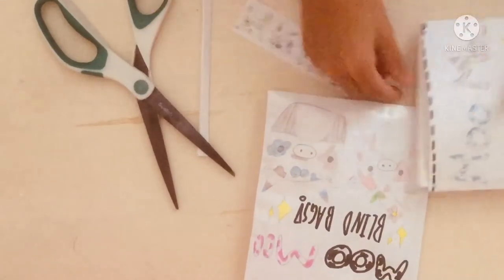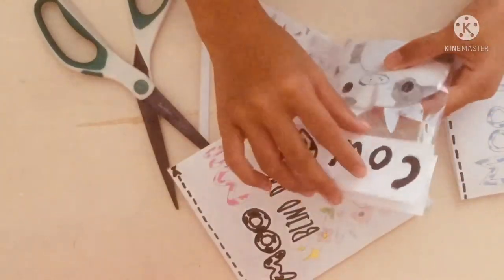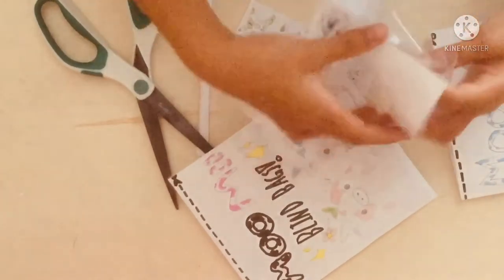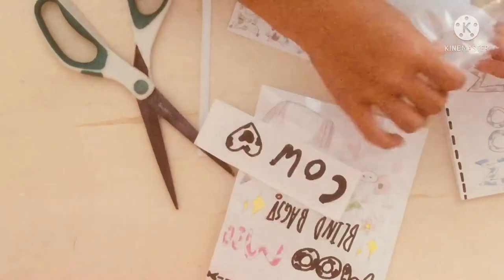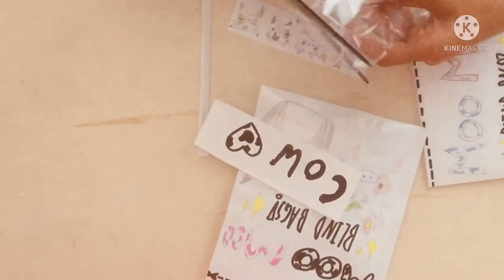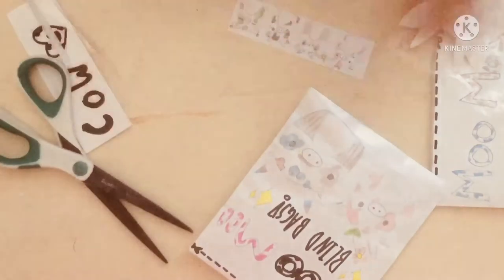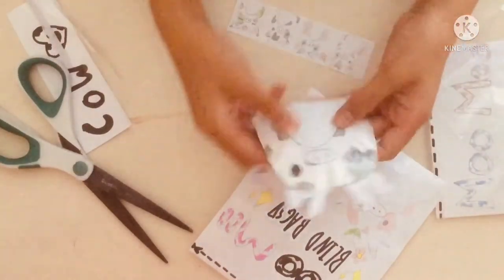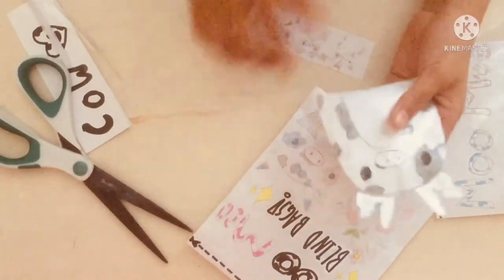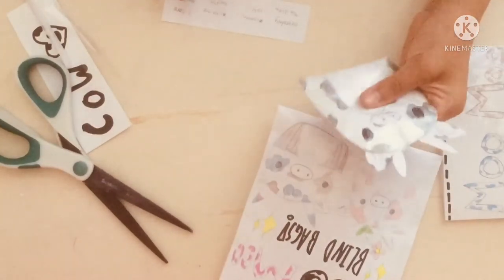We got a cow — so cute! Open this little bag, here it is. Here's the little Moo Cow and it is a common, so let's check that off later.